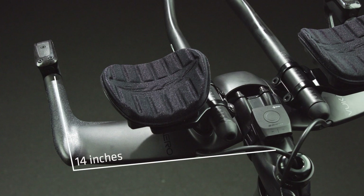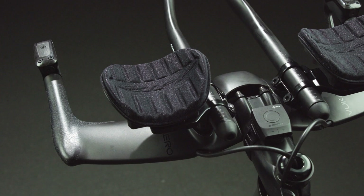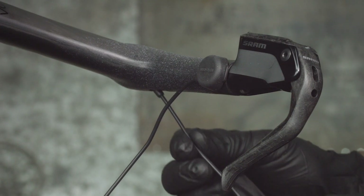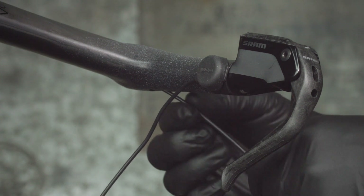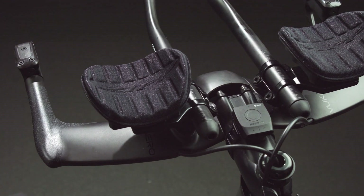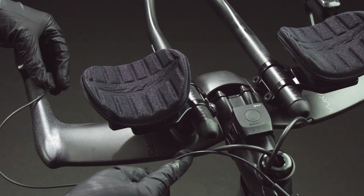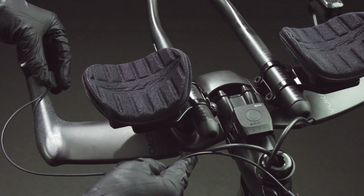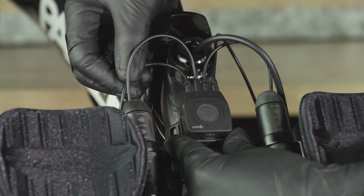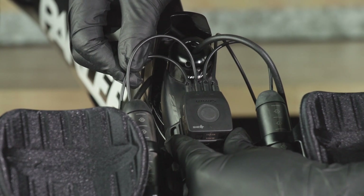Measure the distance from the blip location to the Blipbox and select the most appropriate blip wire length. The blip wires can be routed internally or externally. Test fit the blip location and wire routing before attaching the blip to ensure the correct wire length is used. Each wire should be moderately slack at the connector when secured to the bar to prevent damage in the event of a crash.